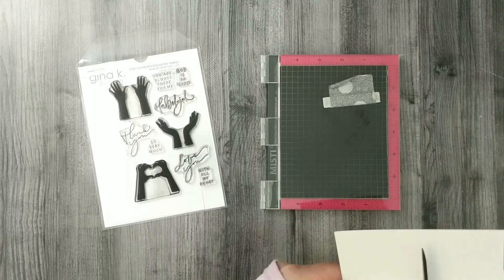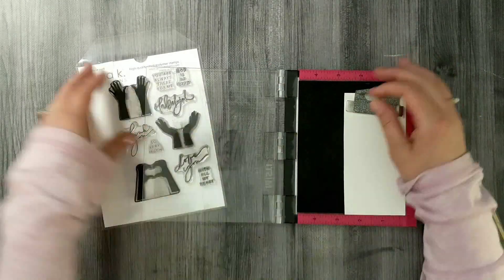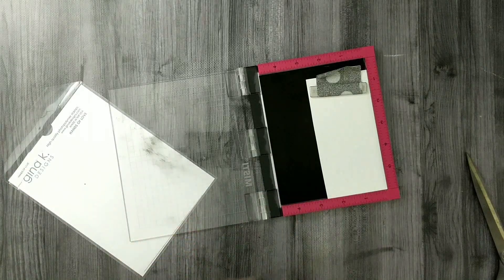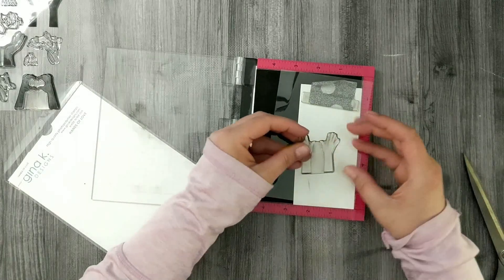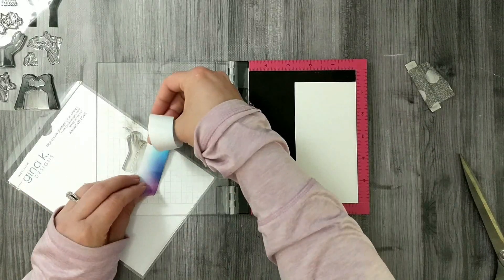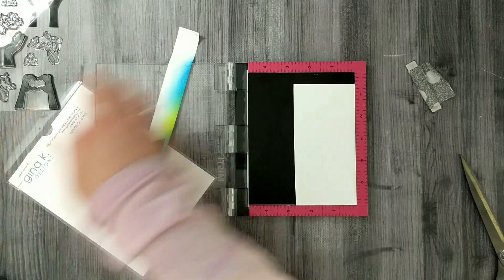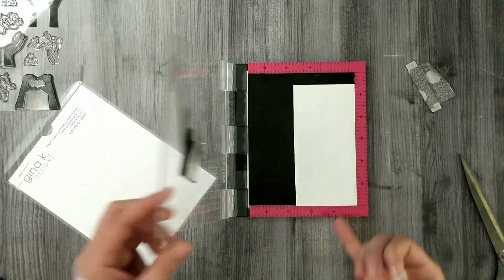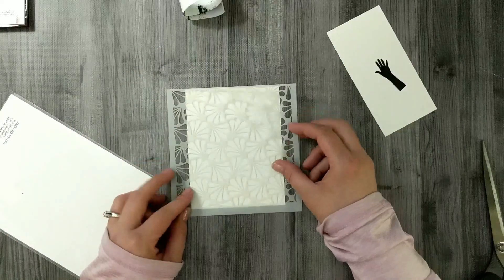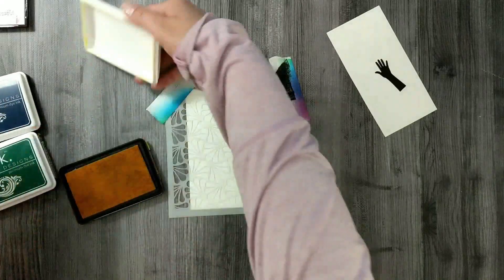Moving on to card number four — the last card for this stamp set. I use the two-hand stamp with the acetate backing sheet to position it at the angle I want on my cardstock. I cover one hand with post-it tape, ink up and stamp just the one hand. Then I move to the Ornamental Fans stencil and grab three Gina K Designs inks: Wild Dandelion, Christmas Pine, and In the Navy — a combination that creates a very masculine feel.